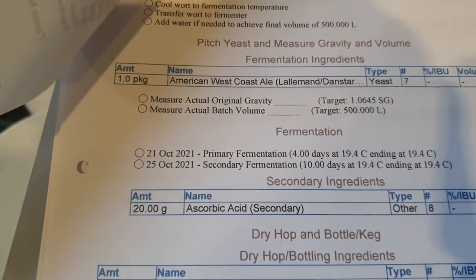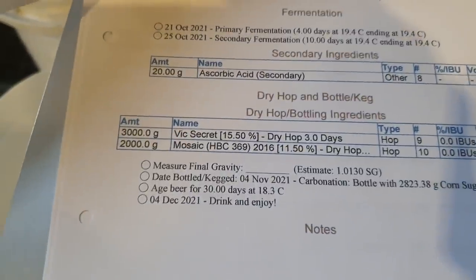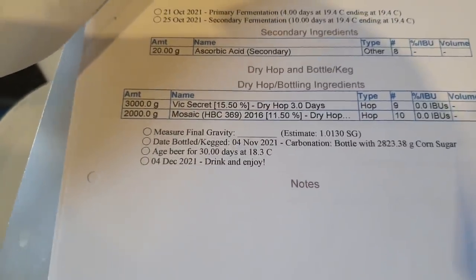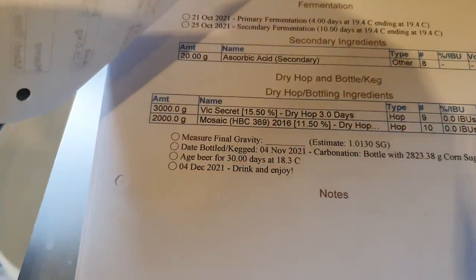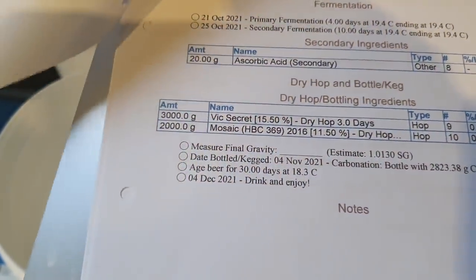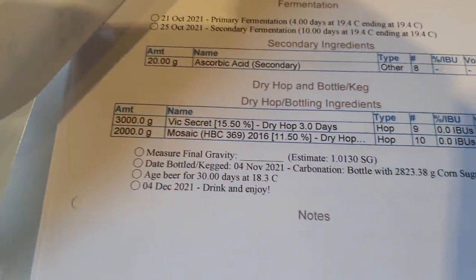We've got an American West Coast Ale there, but like I said, it's going to be Bernie's, I believe. We've got some ascorbic acid going in there — that will probably go into secondary just before canning, to help with any oxidation that we may pick up during canning. After last year's situation with the New England IPAs picking up a bit of oxidation — probably down to the oats in the recipe though, to be fair.